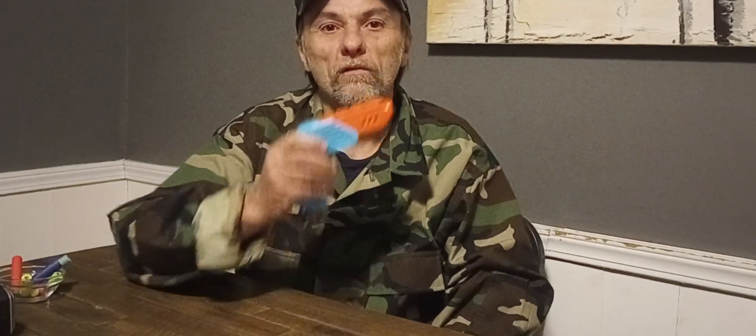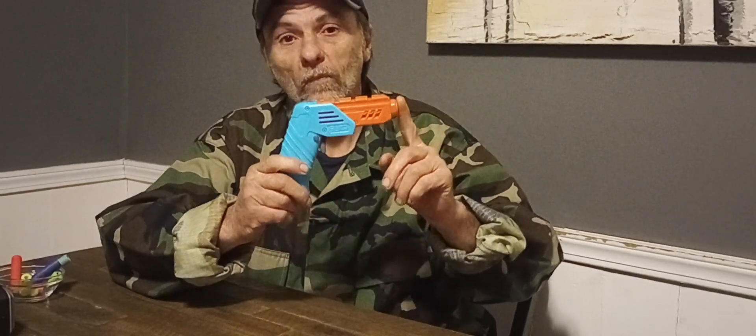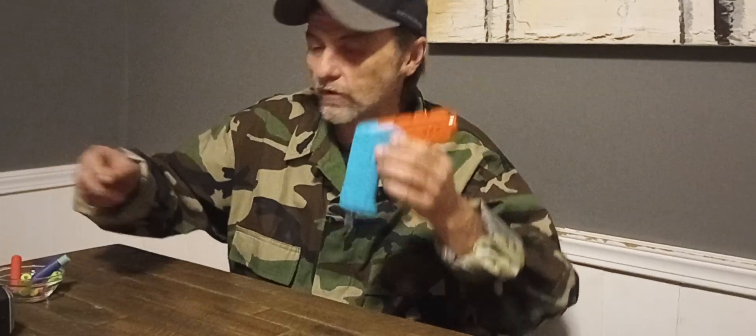Welcome to Moders Mods, ladies and gentlemen. This is the Dark Zone Solo Pro. This blaster costs $15 at Walmart. So let's see what your $15 gets you.